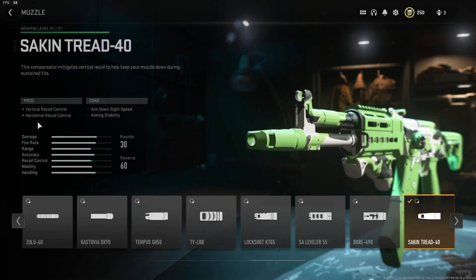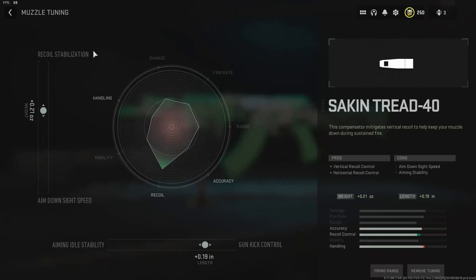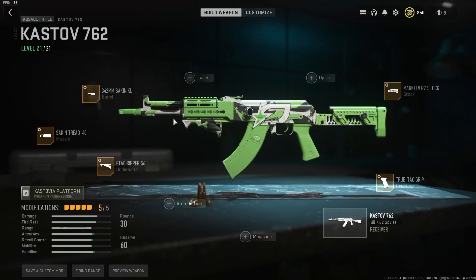Finally for the muzzle, we have the Sakin Tread 40 — plus-two vertical and horizontal recoil control with another hit to ADS speed. I have it tuned for recoil stabilization and gun kick control, both supposed to be 0.2 but off by 0.01. Here's a look at all five attachments. I wouldn't really recommend changing any of them — I gave options for the stock if you don't like the Markeev, but I think the Markeev is the best option for this build. If you give this class a try, come back to the comments and let me know. Hope you enjoy the video — please consider leaving a like and subscribing. Hope you have a great day — talk to you guys in tomorrow's video!